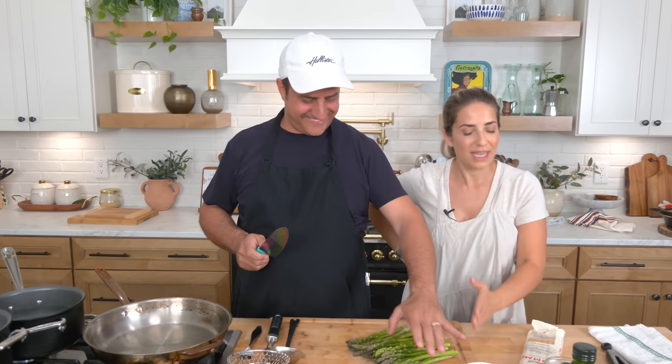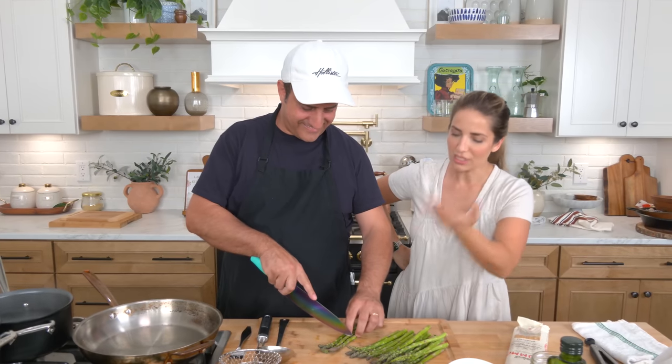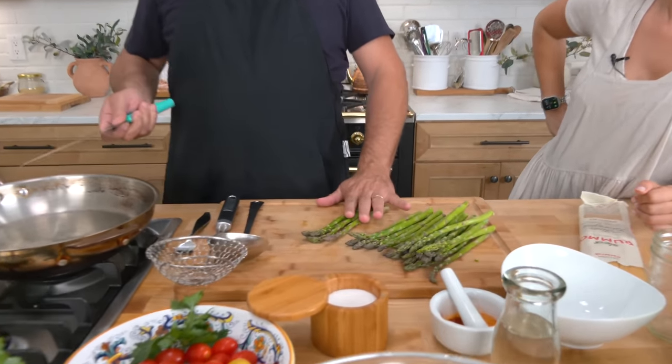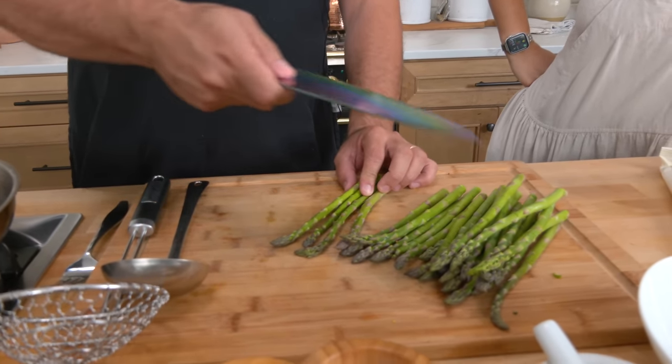Hi guys, I'm Laura Vitale, back again with the one and only, the icon himself — Uncle Tony is here in the kitchen. So I'm going to share with you one last dish. It has seafood and it has pasta because that's just our strong suit. It's what we like, it's what we grew up with. We're making spaghetti with asparagus and saffron.